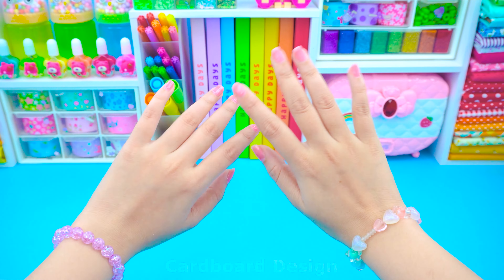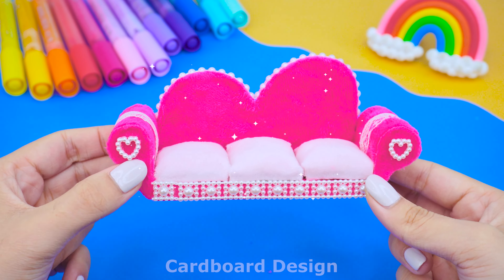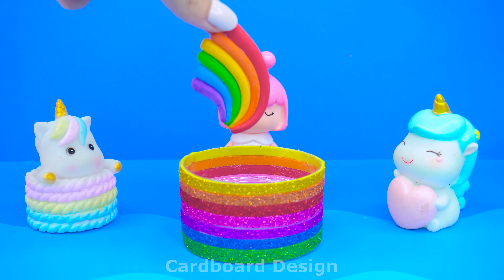Hello friends! I'm Ellie. Welcome to Cardboard Designs. Today, I will show you how to build a cute miniature house from cardboard.